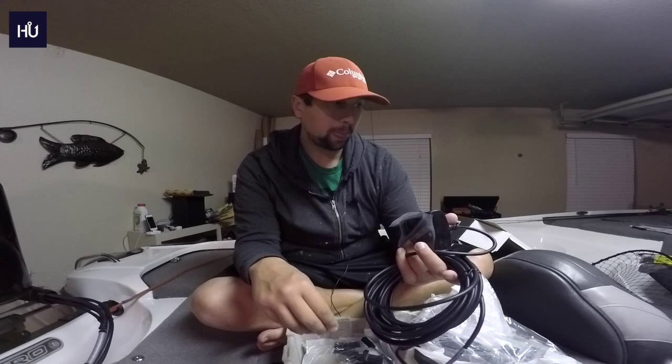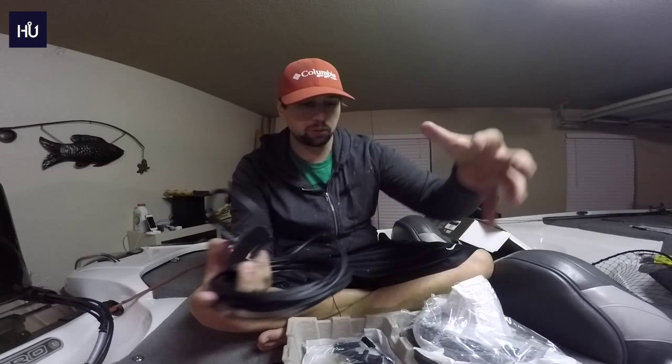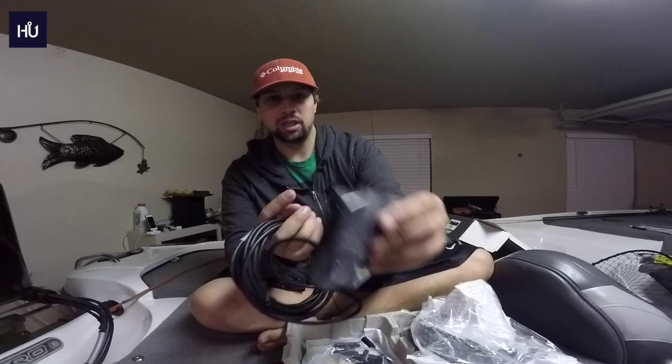With Lowrance you'd have to spend extra money — not only the $800–$900 unit, but then you also have to buy the LSS box and cables, which I think run another $400 or more. So you're spending around $1,200 to get side scan, compared to $650 here for a 7-inch screen. Kind of hard to beat.